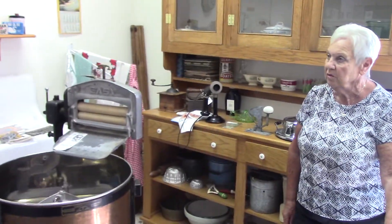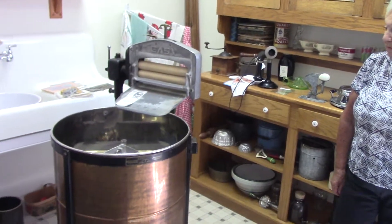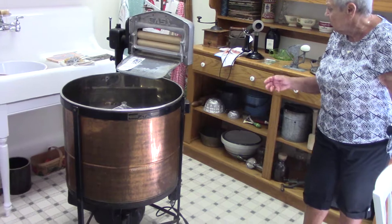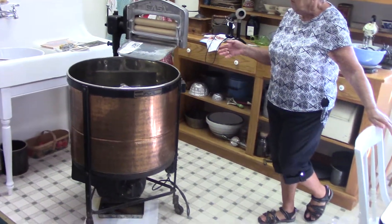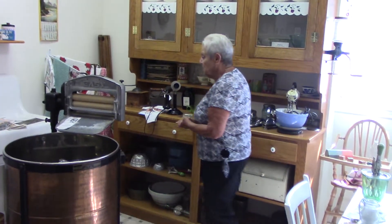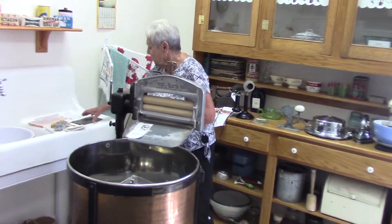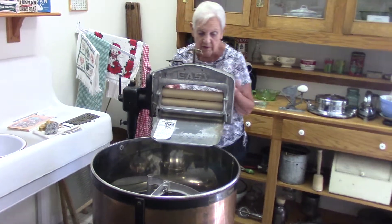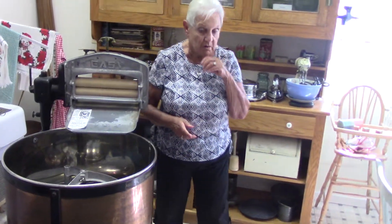This is a 1930s kitchen. We now have electricity, so we have a washing machine. The washing machine would be plugged in. Mom still had to fill it up with water. She would put in soap that was handmade — she would use a grater such as this to grate the soap, put it in there, and get the clothes washed.